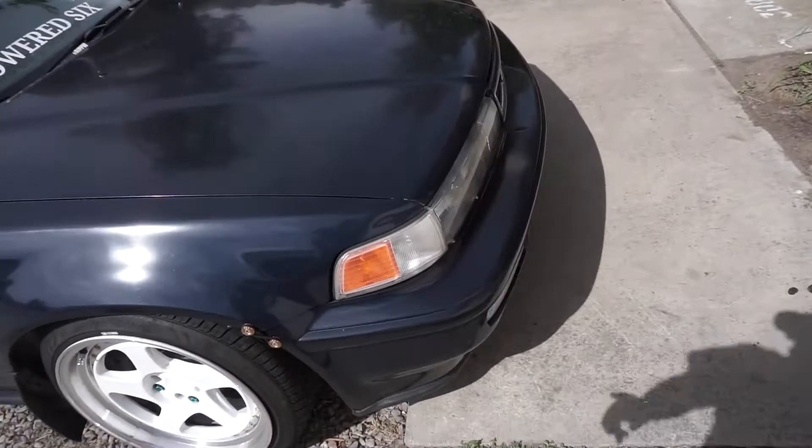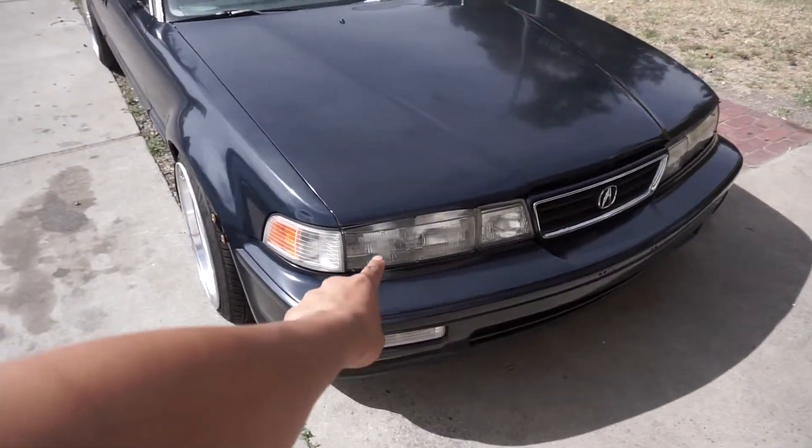What is good y'all, welcome back to the channel, I hope you guys been doing great. Honestly I haven't been vlogging for a while because there's really no content for me to make, but good news — my headlights just came in for the Vigor. It took about five months to come but finally they're here, so I'm gonna show you guys.